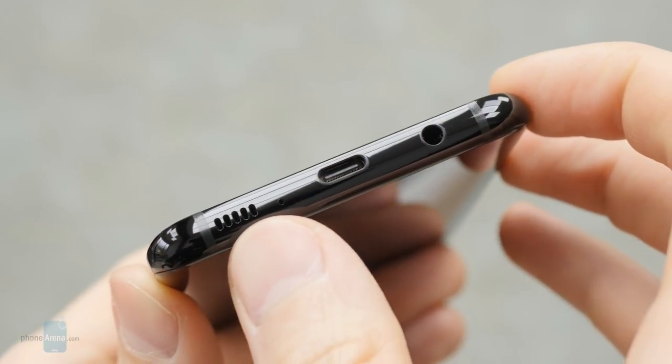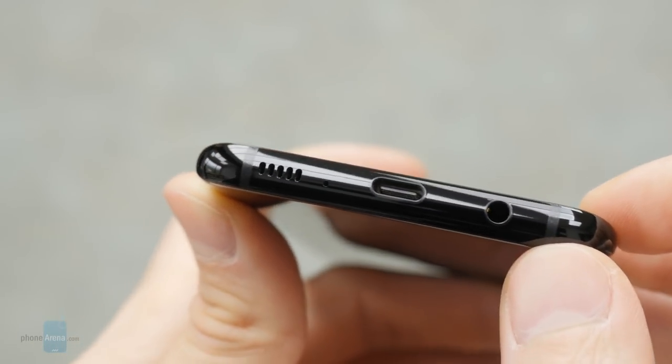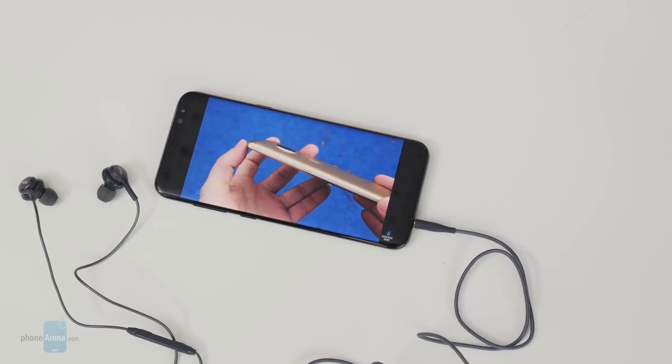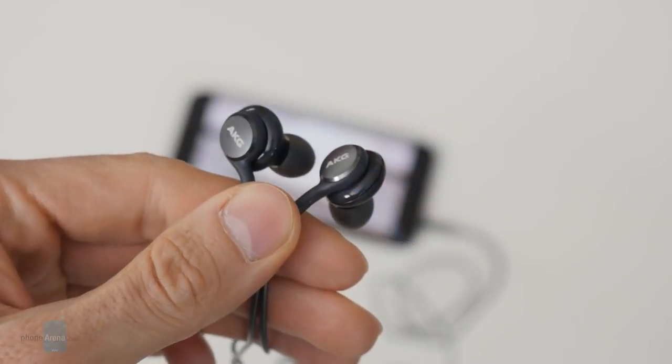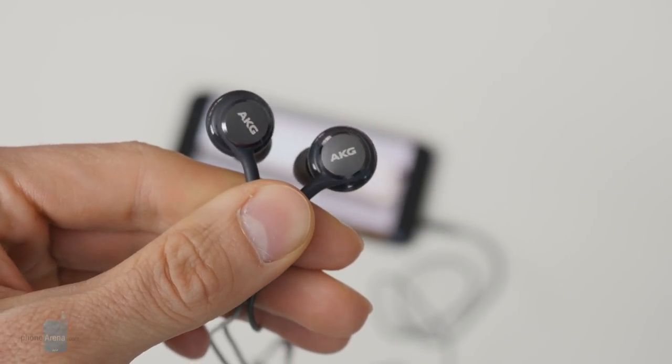The loudspeaker of the new Galaxy is very powerful and quite substantial for a phone speaker. Samsung is also making a big deal out of the included AKG earphones. If you manage to push them real hard into your ears and make them stay there — which I could not — their sound is indeed pretty good.